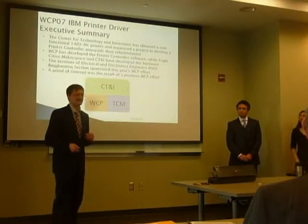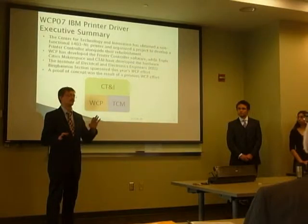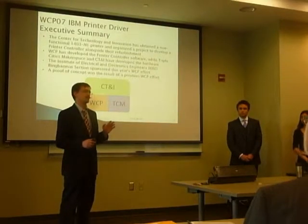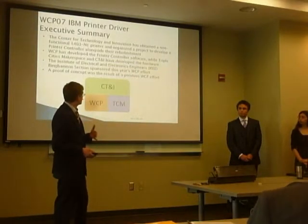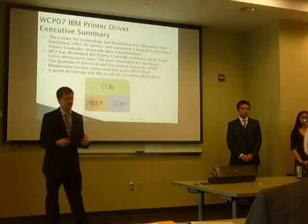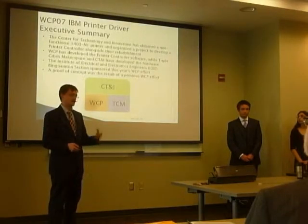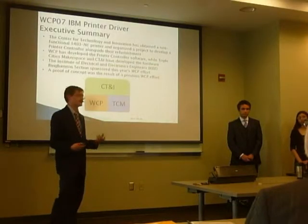They got a hold of one of those and it doesn't work — it almost works and they're in the process of refurbishing it. While they were doing that they put together a project where we would re-develop a controller for the printer. The original controller was a rack of hardware that no longer exists and it needed essentially to be redeveloped. That was our task.